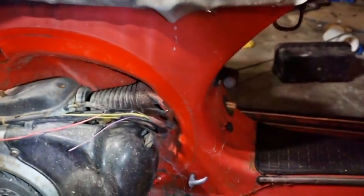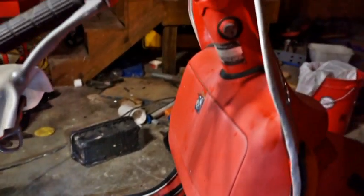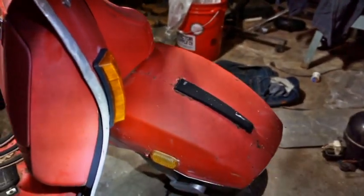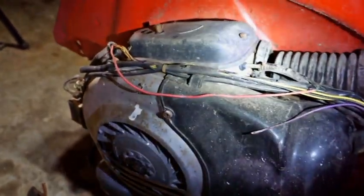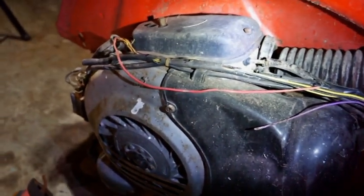I have to excuse the lighting because the garage is kind of dark and it's very hot outside. First thing we need to do is take the top off of the air breather to try to get to the carburetor to see what condition it's in.